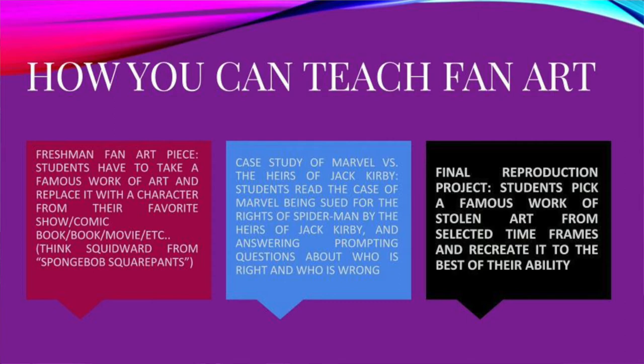One of the last projects is a final reproduction project where students pick a famous work of art that was stolen from a selected time frame and recreate it to the best of their ability. Many of those pieces are stolen masterpieces — focused on works lost during World War II, like Monuments Men, and the Gardner Museum Heist, which is still an open case. So that goes back to the idea of copying as well.